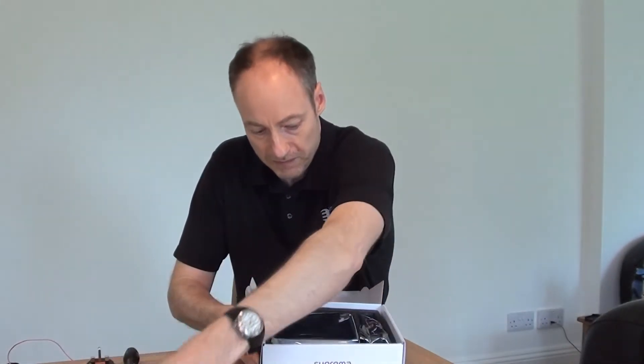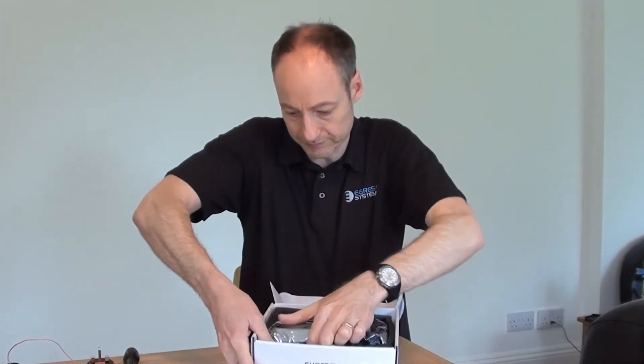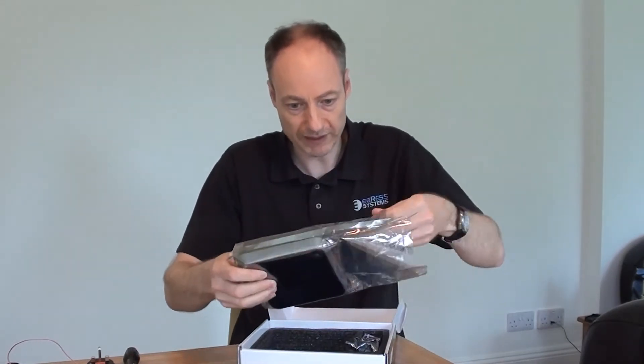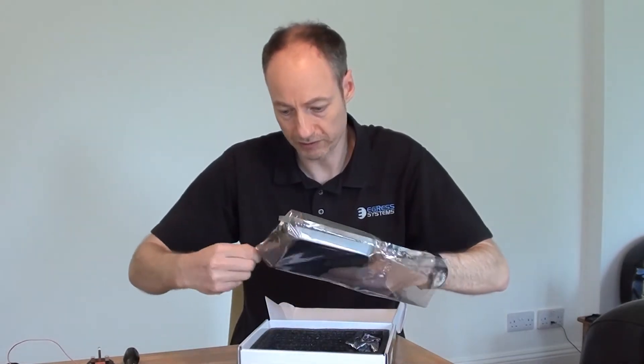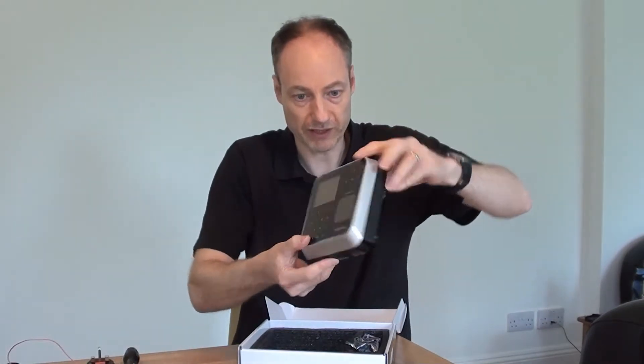Remove these bits out of the way. Here it is, wrapped up in a foil packet. We'll get that straight out. Here's our Biostation 2.